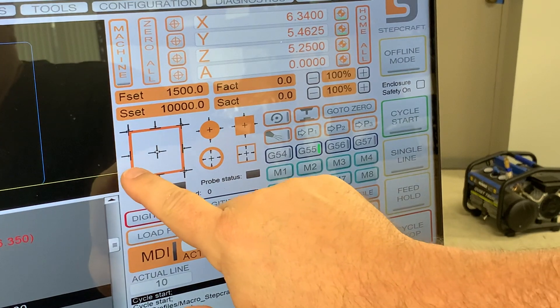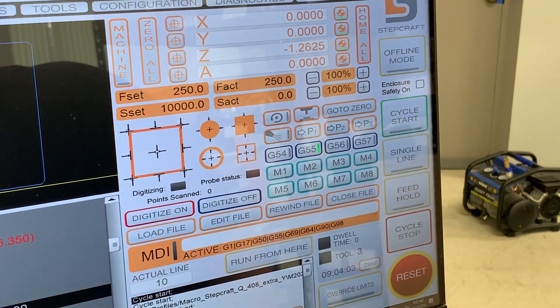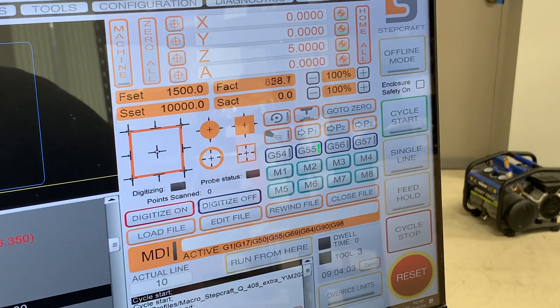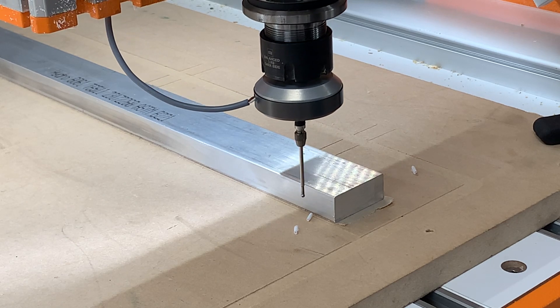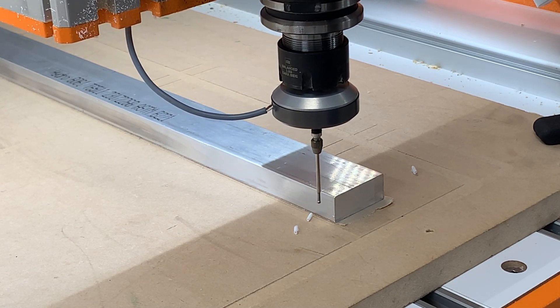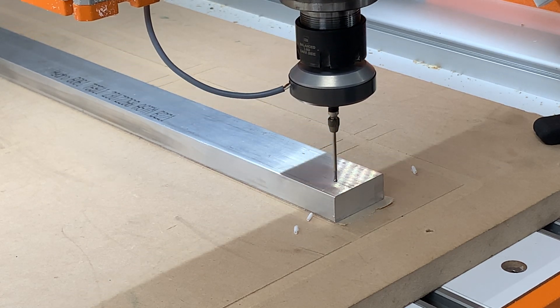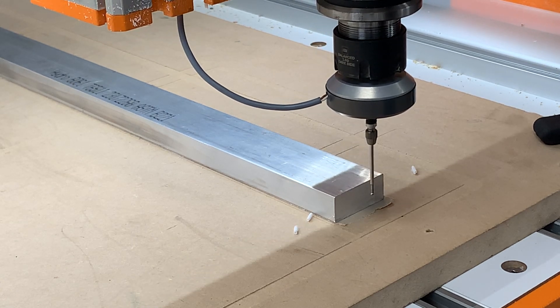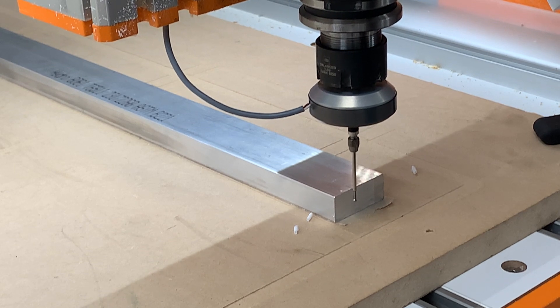On the screen, I'm going to press this button right here and it's going to tell me that it's going to probe the Z height and the lower left corner of the material. I'll press OK, and then it's going to come over and probe the top, then move to the left side and probe on the X axis. Then it's going to lift up, move back to the starting position, come down, and probe the Y axis.